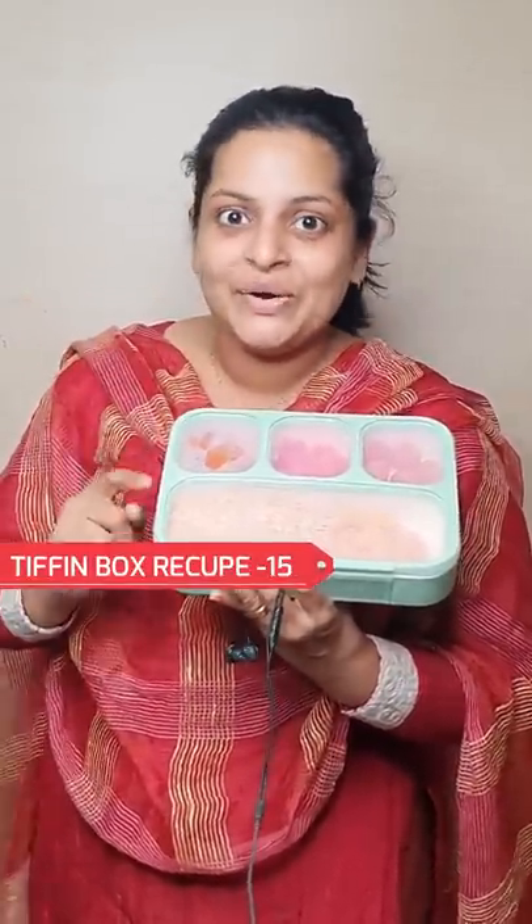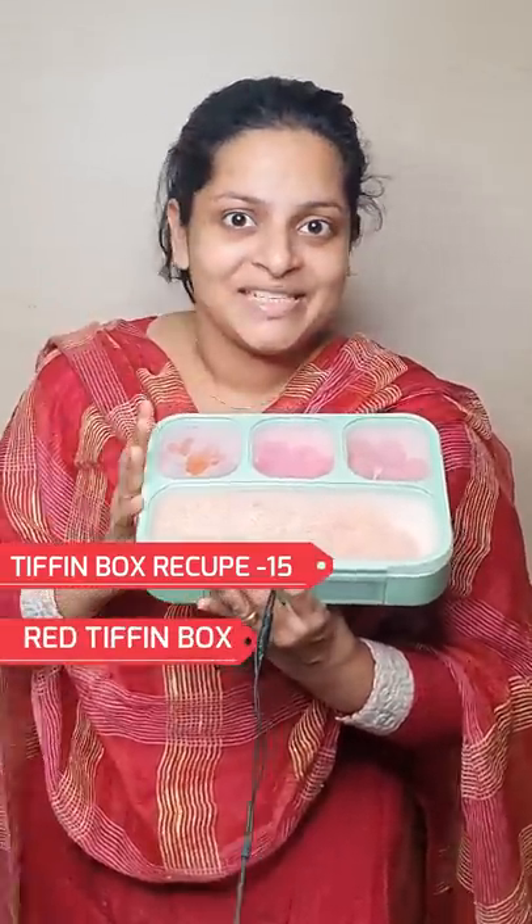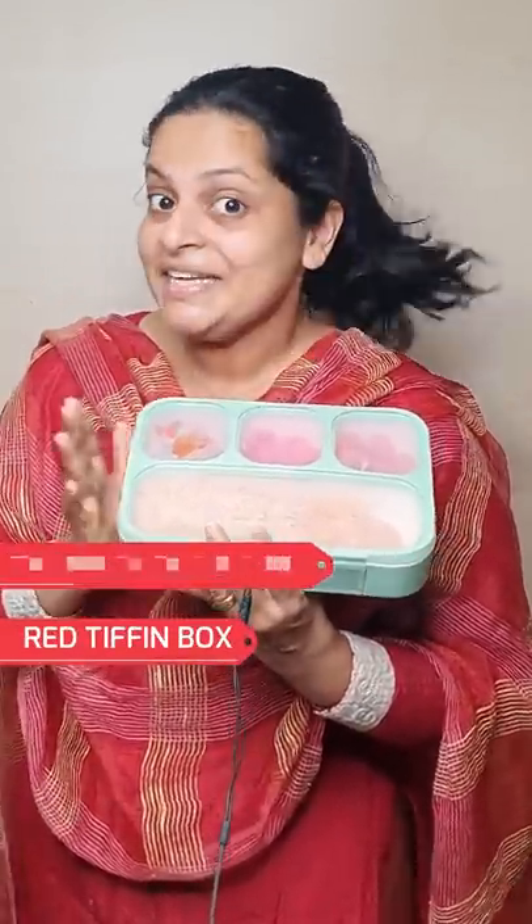Hi Friends! We are going to give a tip in box recipe number 15. We are going to give a quick name. I am doing this red tip in box recipe. What's your favorite?